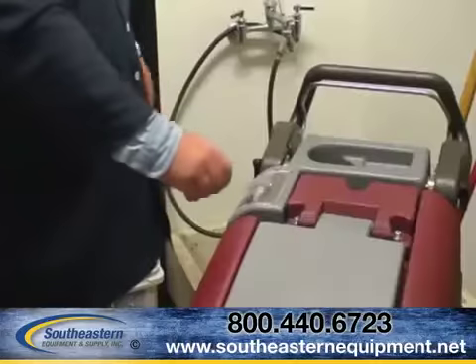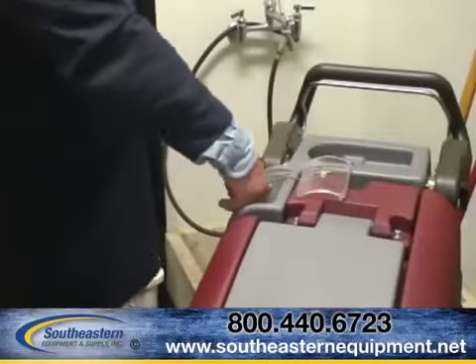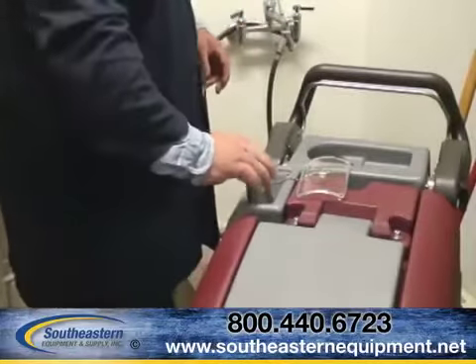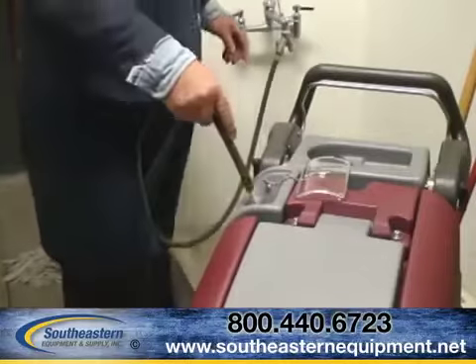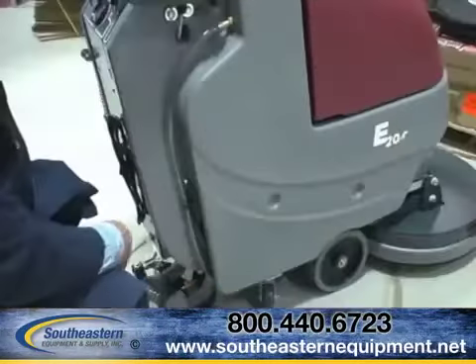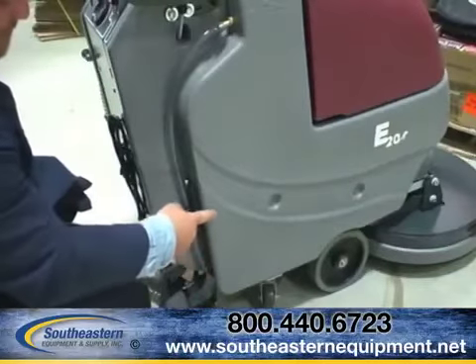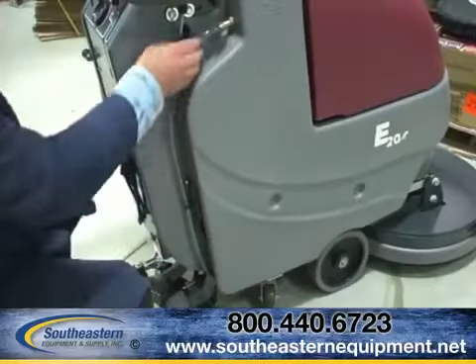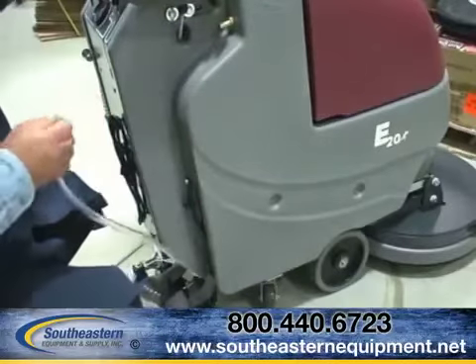The E-1720 scrubbers come standard with a 12-gallon E-Z-Fill solution tank, complete with a stainless steel filter screen to eliminate any debris from entering your tank. Each machine is also designed with a built-in solution gauge marker, which allows the operator to know exactly where they are during their cleaning scrub cycle and allows for quick solution evacuation.